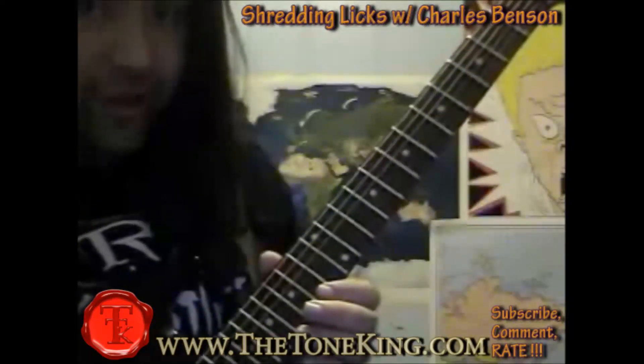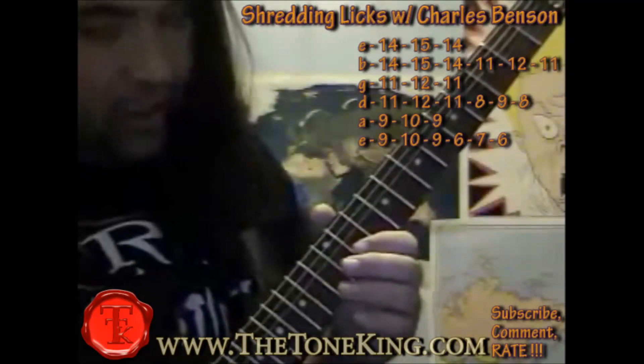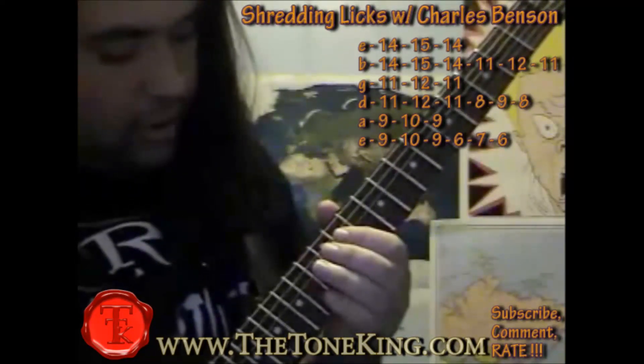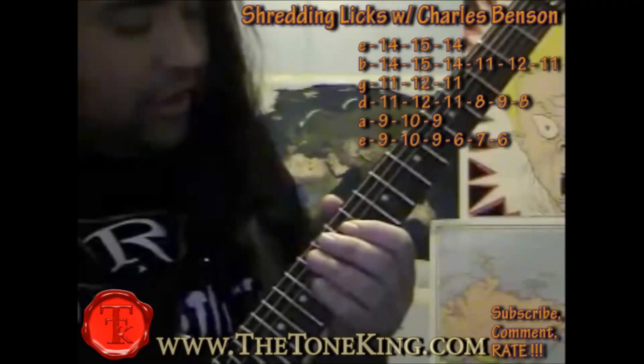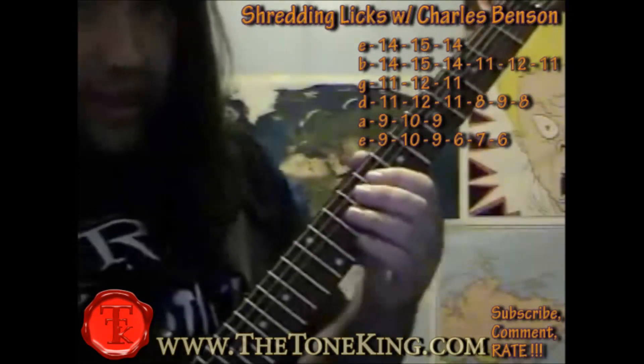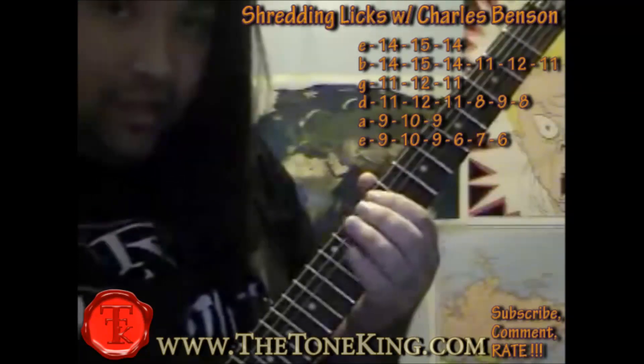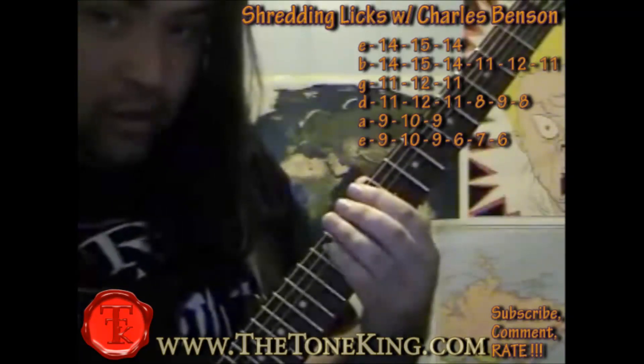On the high E string, start at the 14th to 15th fret and follow me: 14, 15, 14, and on the B, the same thing. Then 11, 12, 11, and then you do that for the G and the D. Then 8, 9, 8 on your D; 9, 10, 9 for your A and E; and then 6, 7, 6 on your E.